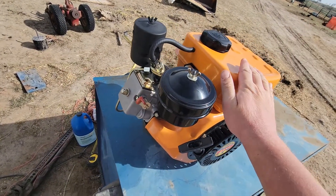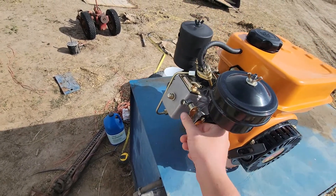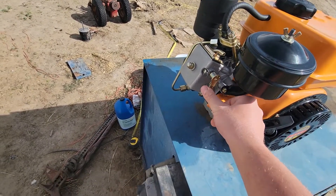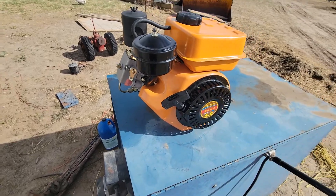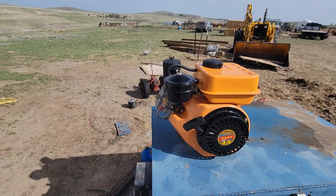If this ever happens on this engine, use the decompression valve and hold it until it turns off. It'll turn off pretty quickly. That's your emergency shutoff — hold down the decompression valve and it will turn off. It was kind of scary even for a little engine like this. I couldn't imagine it happening on a big Peterbilt or something.